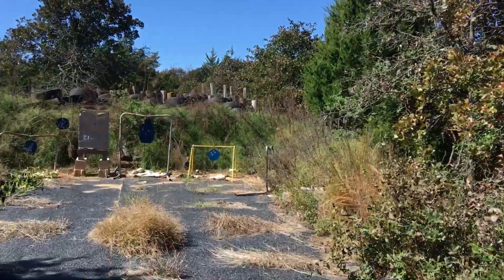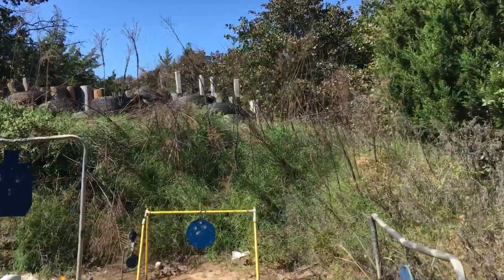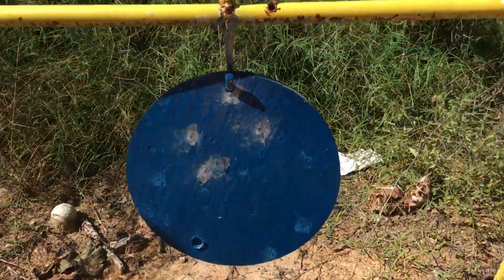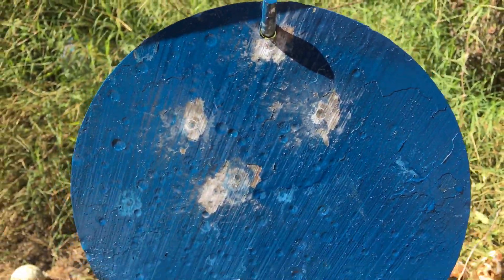That was better. 25 yards, 8-inch plate. Got them all on target. All five — 1, 2, 3, 4, 5.